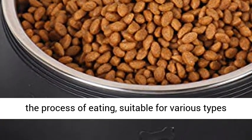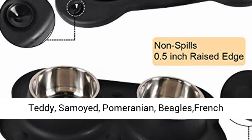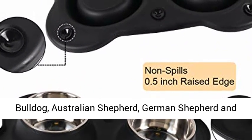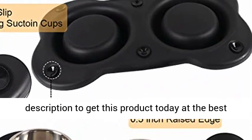Make pets more fun in the process of eating. Suitable for various types of dogs such as Husky, Alaska, Golden Retriever, Teddy, Samoyed, Pomeranian, Beagle, French Bulldog, Australian Shepherd, German Shepherd, and Labrador Retriever. Click the link in the description to get this product today at the best price.